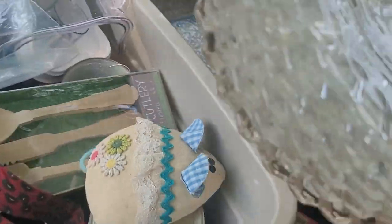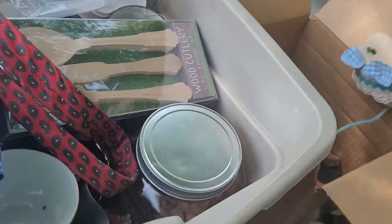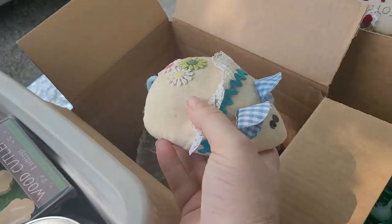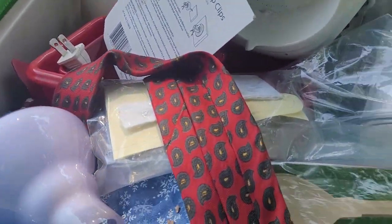Cassette tape. Some really nice plates here — I'm just setting them out of the way for now. I don't even know what that is, but that's a mouse — isn't that cute. We got a jar of almonds — I'm not gonna eat those, but I'll keep the jar.